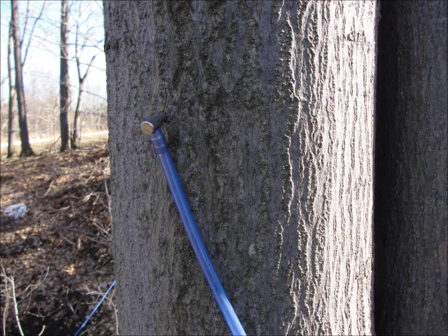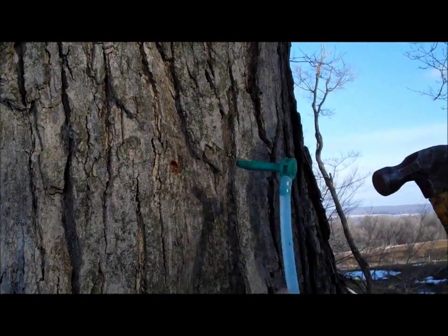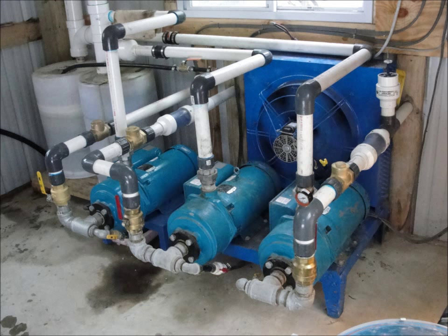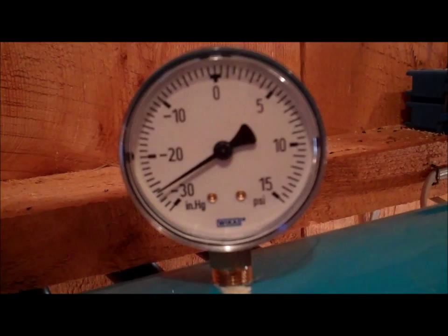A plastic or stainless steel spout can be used. These lines provide suction at the trees to draw the maple sap out of the trees. By using vacuum, you greatly increase the amount of sap you get out of the tree. This vacuum is created by large vacuum pumps placed in the sugar bush, producing 23 to 26 inches of vacuum.